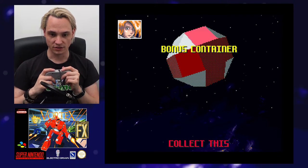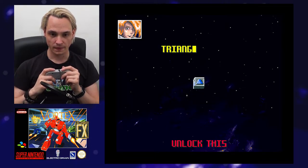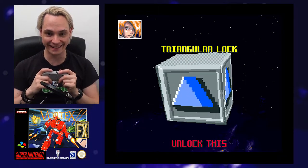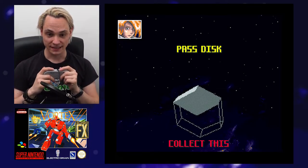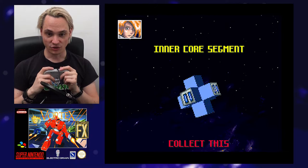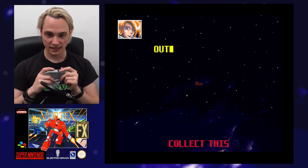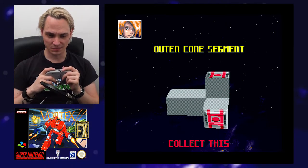The game then goes through a glossary: bonus container — collect this; triangular key — collect this; triangular lock — unlock this; pass disk — collect this; inner core segment — collect this; outer core segment — collect this; energy ball — collect this. It's getting a little intense — it's too much for me to remember.